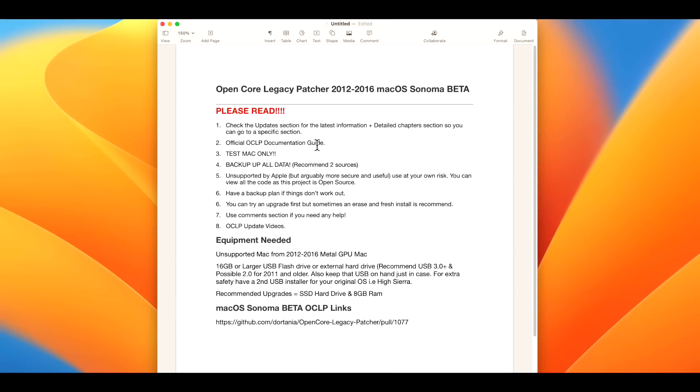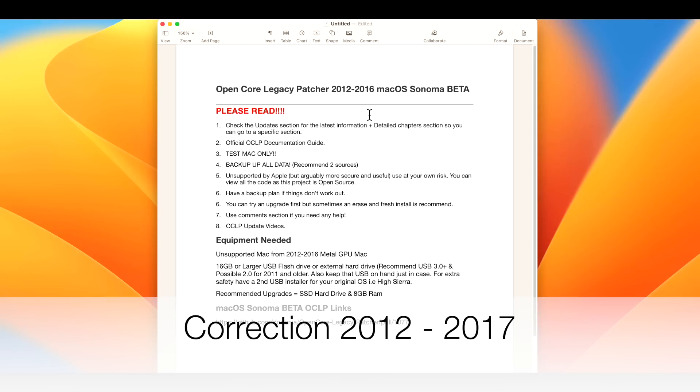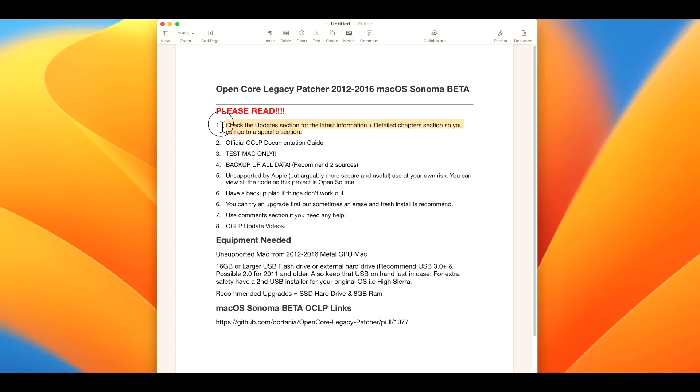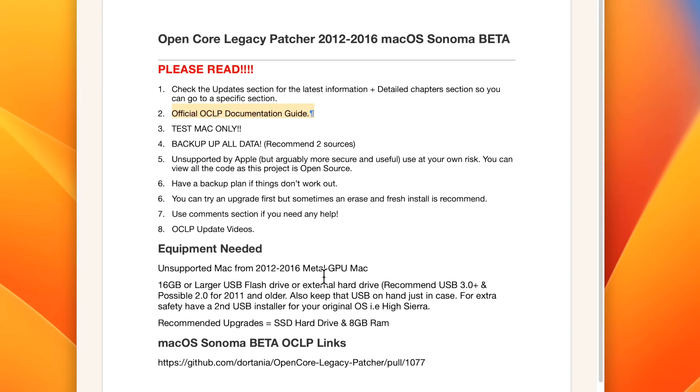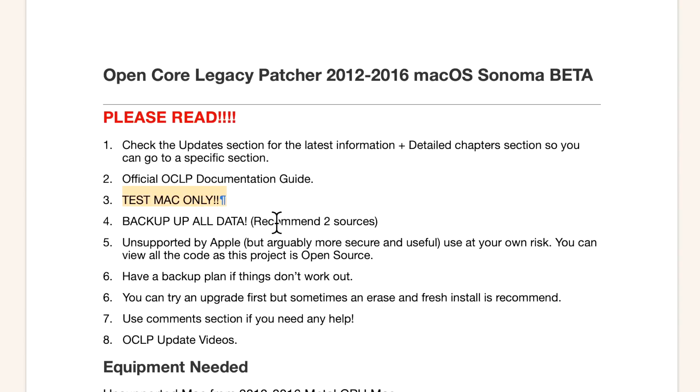Now that we've got the important warnings out of the way, let's go over some important details before we install macOS Sonoma beta on your 2012 to 2016 Mac. I always put full chapters and updates in the description below, so if something has changed, check there first. Also, only follow the official Open Core Legacy Patcher documentation guide and beta notes linked below — there's no other source. Make sure you're doing this on a test drive Mac only.